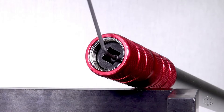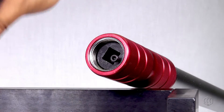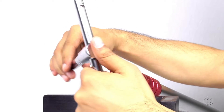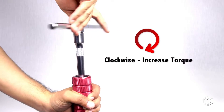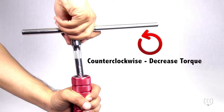First, loosen the screw on the bottom of the wrench using the three millimeter Allen key. Next, attach the extension bar to the ratchet handle and insert into the bottom of the wrench. Turn clockwise to increase torque or counterclockwise to decrease.